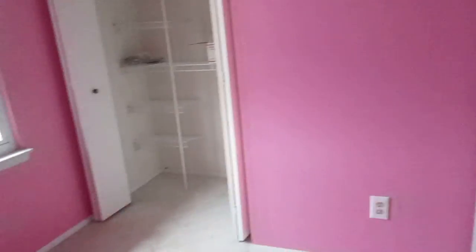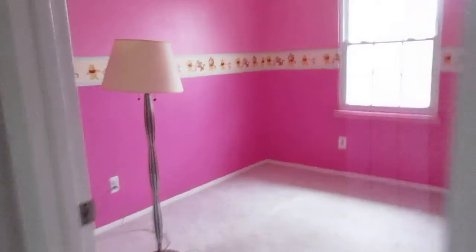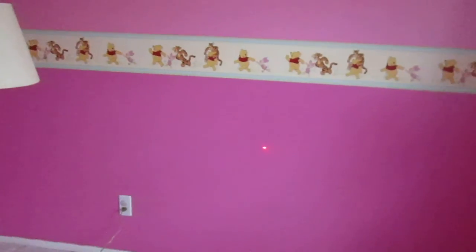Front bedroom here is 9'11 by 7'10. Vinyl window looks good. Trim all around looks good. Another front bedroom here — this one is 9'10 by 7'10. Walls look good, trim looks good. Vinyl window looks good.